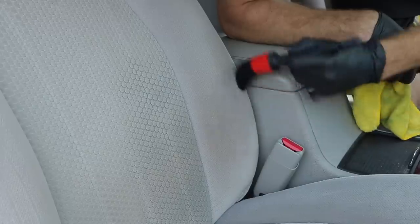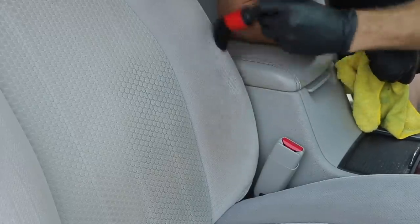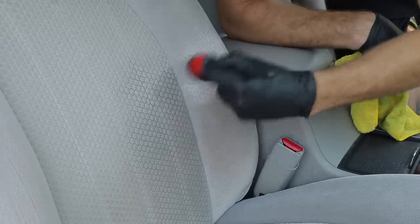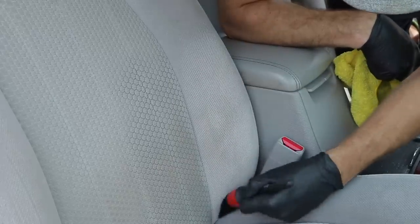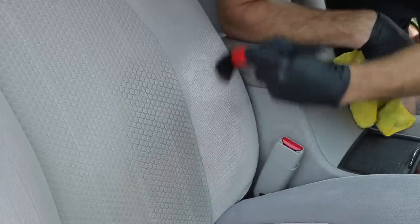The method of using Folex with a brush to agitate is more of a surface type treatment — it will take care of dirt and anything attached to the very top. But if you have deep embedded stains, you'll probably have to take a more aggressive approach with an extractor, or a spot treatment followed up by an extractor.